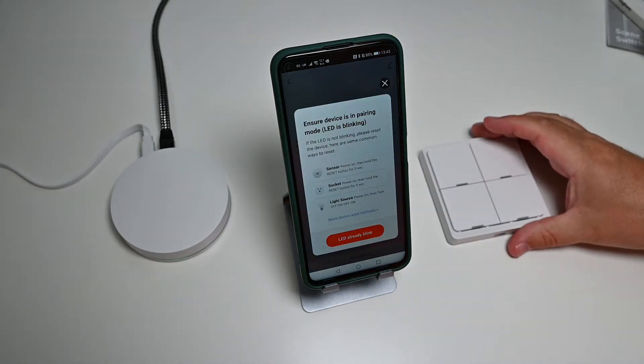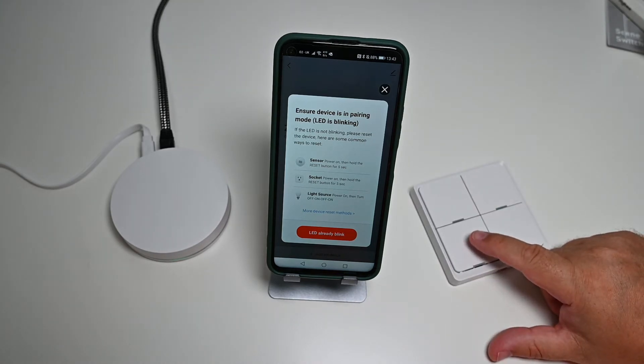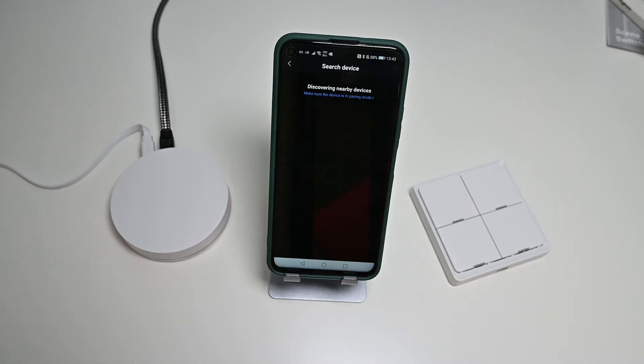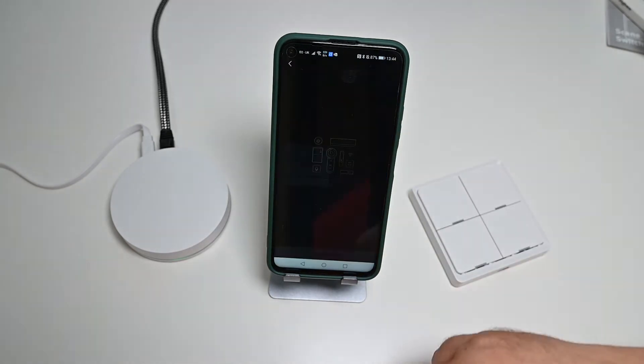The way the Zigbee hub works is it becomes a subgroup of devices within Smart Life. When you choose it as a device on the front page, you can then add sub-devices. I'm going to add the smart scene switch, so I'll put it into pairing mode — similar to before, about 10 seconds to get it into that mode. It's the same kind of process: it discovers the Zigbee device on the network and once it's found it, I get a little notification that it's been found.